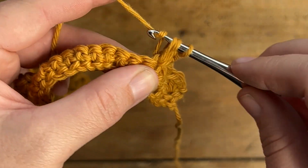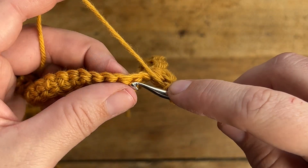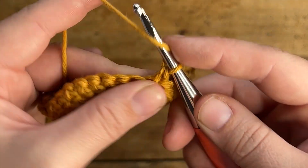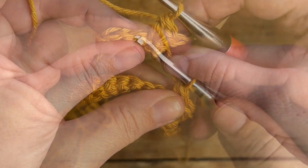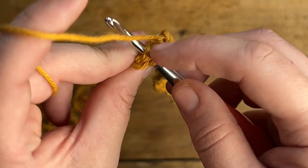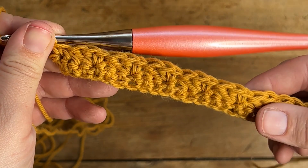Go ahead and pause this video and continue working the same sequence: skipping two stitches, working a spiked sedge stitch, and then skipping two stitches again. Repeat this all the way to the end of the row. Once you get to the last three stitches, skip over the first two of those three stitches and then work just one single crochet in the very last stitch. Go ahead and pause this video, finish up this row, and then I'll meet you back here to start row 3.